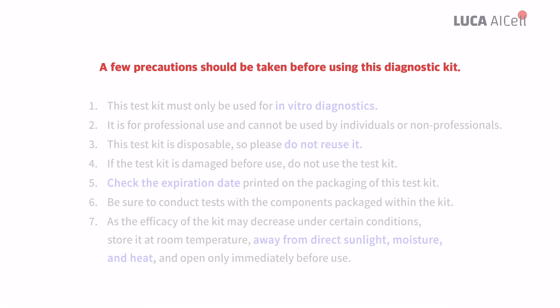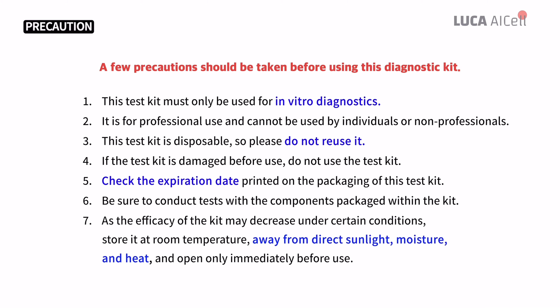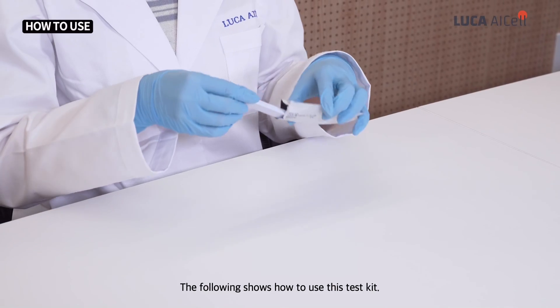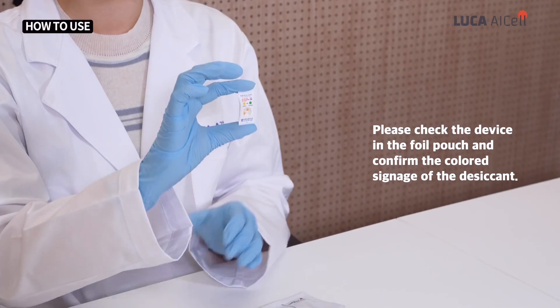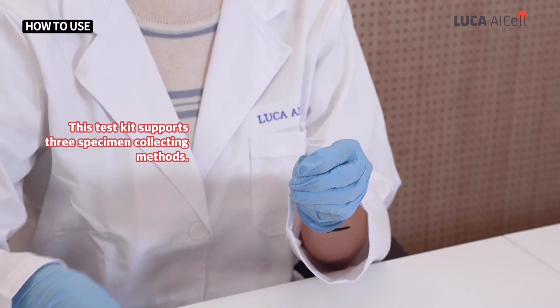A few precautions should be taken before using this diagnostic kit. The following shows how to use this test kit. Please check the device in the foil pouch and confirm the colored signage of the desiccant. This test kit supports three specimen collecting methods.